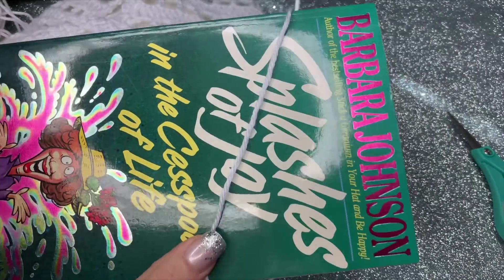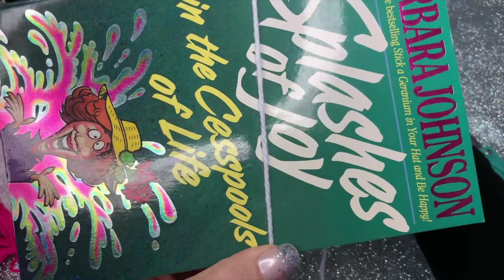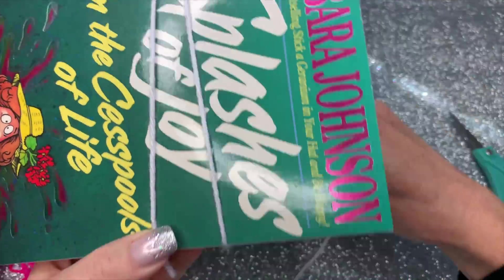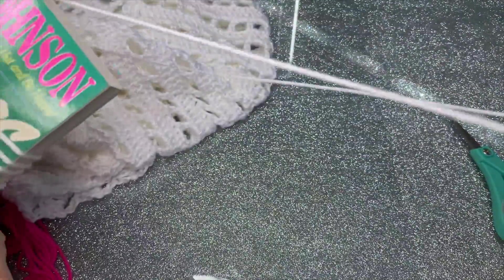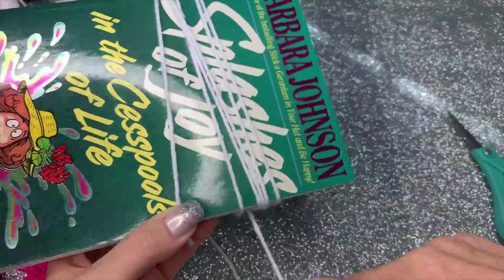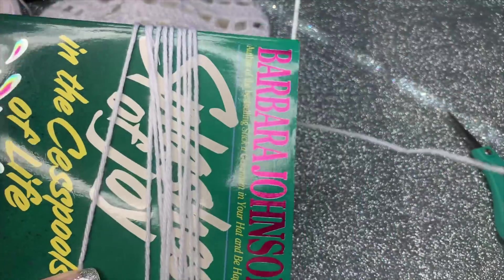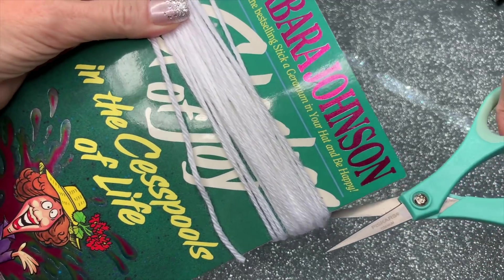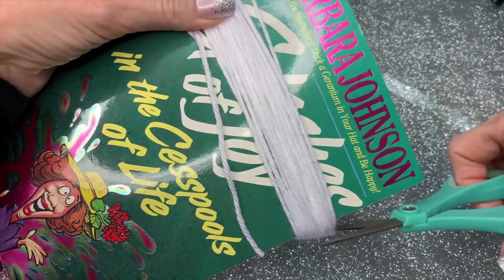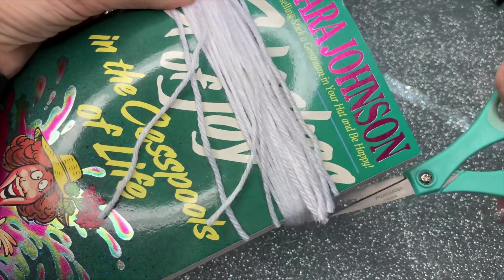So this is how I make my fringe. I hold the book at the bottom and just keep wrapping. Once you're done you can get a whole bunch on there — I do like 30 at a time. Then just take some small scissors and clip right here at the base like this.